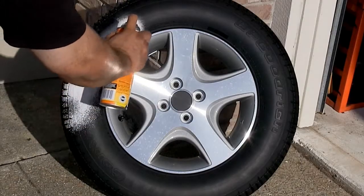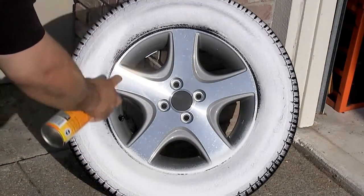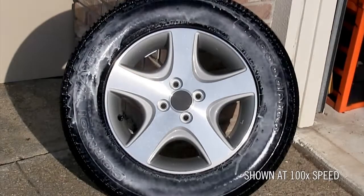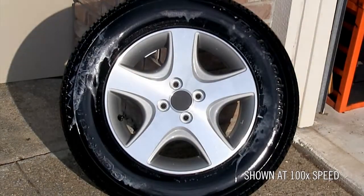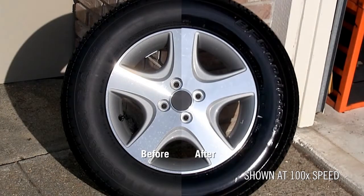If you're looking for an easy to use product, then try Armor All Tire Foam Protectant. It's an all-in-one product that cleans, shines, and protects. Just spray it on and let the foam do the work. Watch how the foam sticks to the tire and lifts away the dirt, leaving behind a clean and protected tire with a deep black shine.